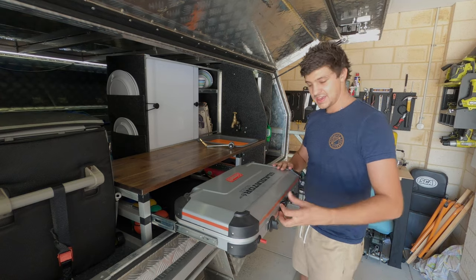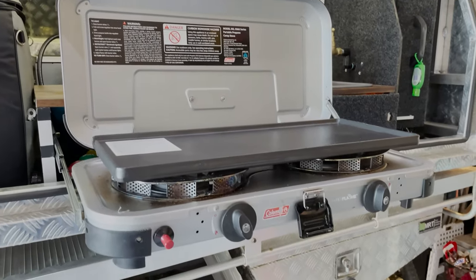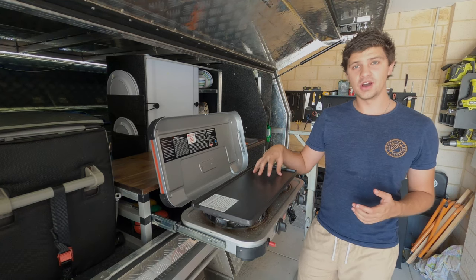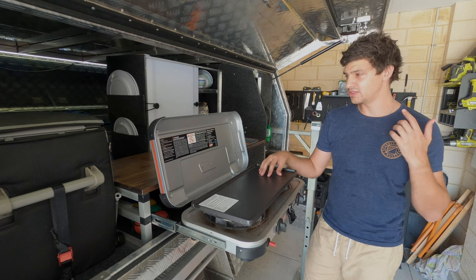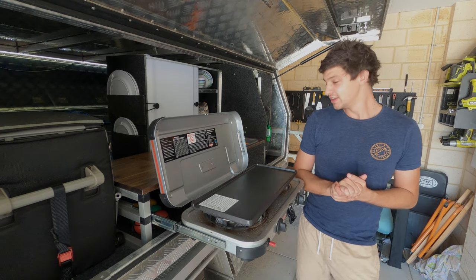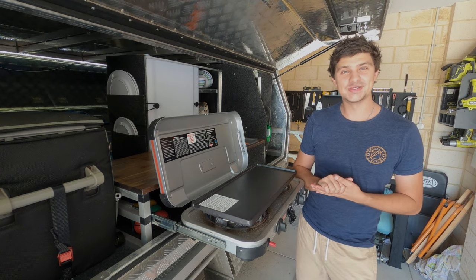Anyway guys, that's the Coleman Hyperflame official hot plate, barbecue plate, griddle - whatever you want to call it. I'll chuck a link to where I bought mine in the description down below if you wanted to get one the same, because they were the cheapest place I found during my research. As always, thanks so much for watching and happy camping. I'll catch you in the next one.